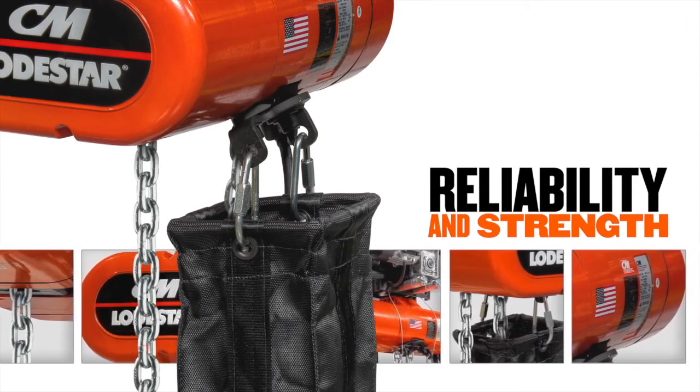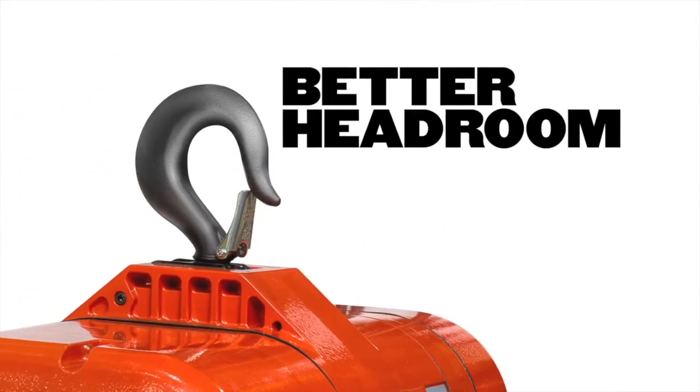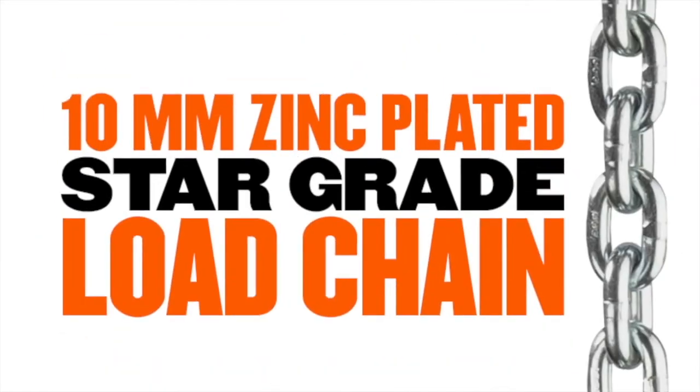The new two-ton, single-reeved CM Loadstar electric chain hoist features better headroom than double-reeved models. This single-reeved design prevents the lower block from capsizing, and its 10-millimeter zinc-plated star-grade load chain is designed and manufactured in the USA by Columbus McKinnon.